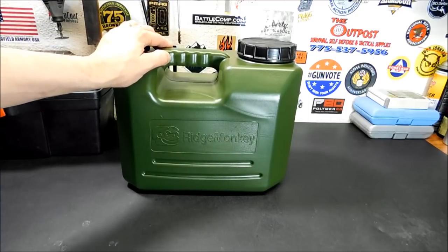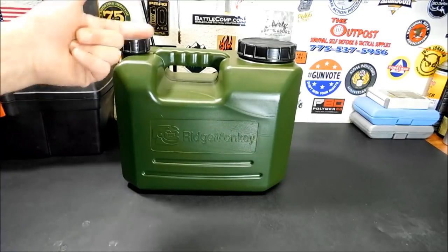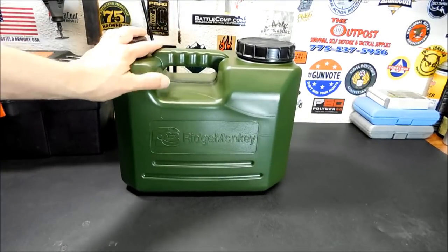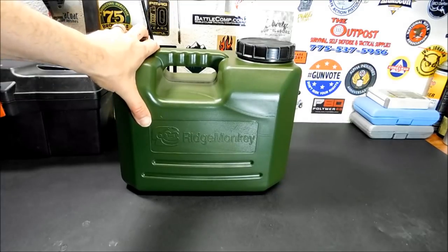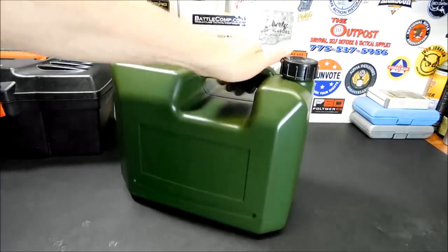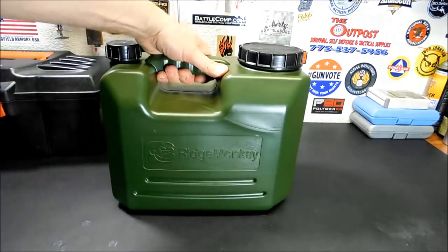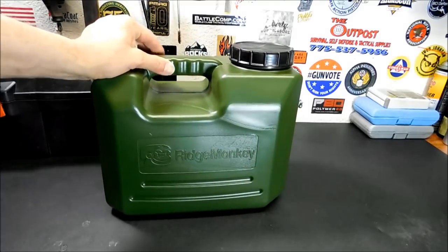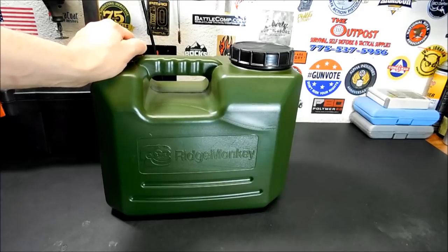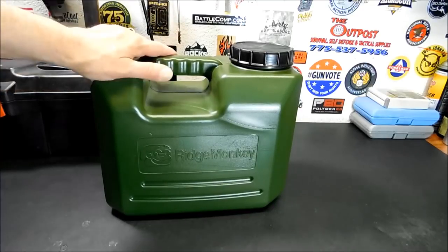This is made by a company called Ridge Monkey. I believe they are a UK company that makes fishing and outdoor gear, mostly heavy on the fishing stuff. I looked them up and I'll put their site down below if you want to pick these up. It's a 10-liter container — that's about 2.7 gallons — so I'm getting a little more water than I had stored in a proper container.